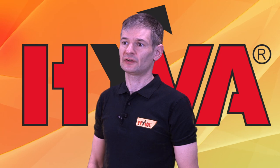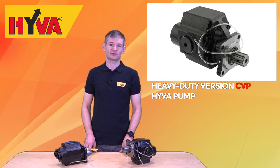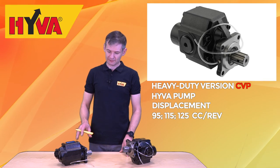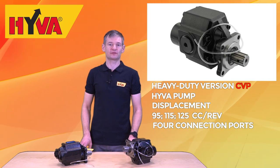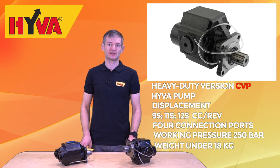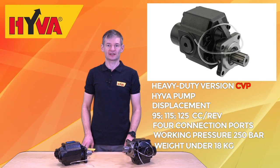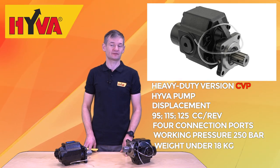The overall CVP range consists of two types. The first type is the heavy duty version. These pumps are made with a displacement of 95, 115 and 125 cc per revolution. They have four connection ports and reinforced housing to cope with the working pressure of 250 bar, still with a weight below 18 kg, setting new market standards. Four connection ports give more flexibility during installation, especially on heavy duty trucks where sophisticated drive trains consume more space than before.